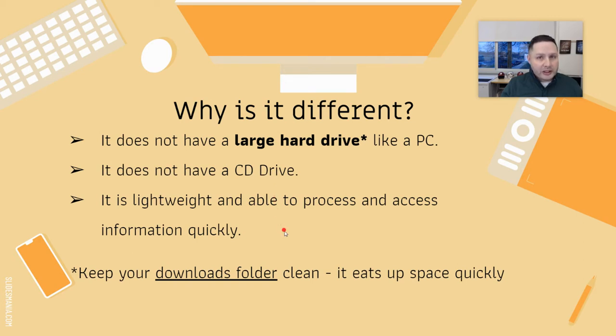The Chromebook is supposed to be lightweight, although the newer ones are starting to get a little heavy. It's designed to process and access information quickly — the design of a Chromebook is for speed.